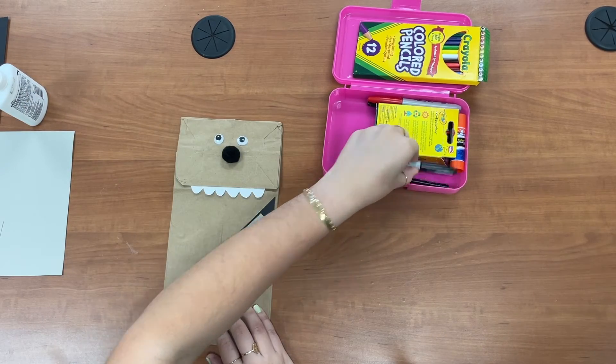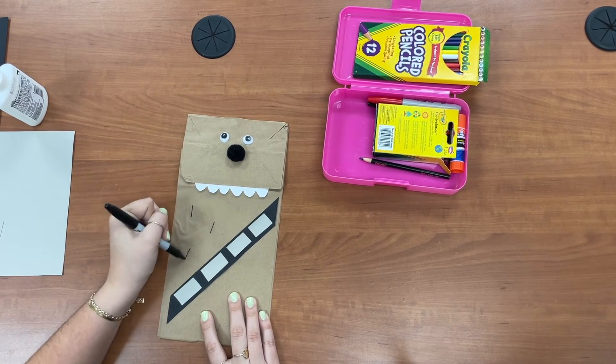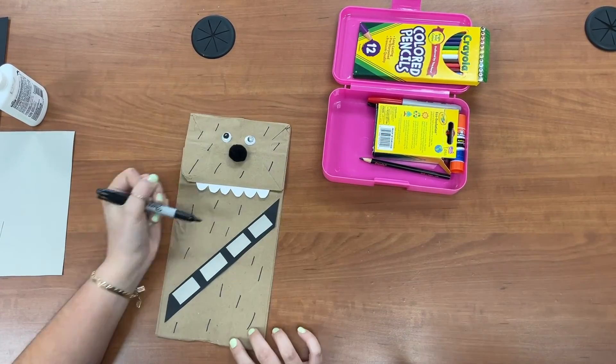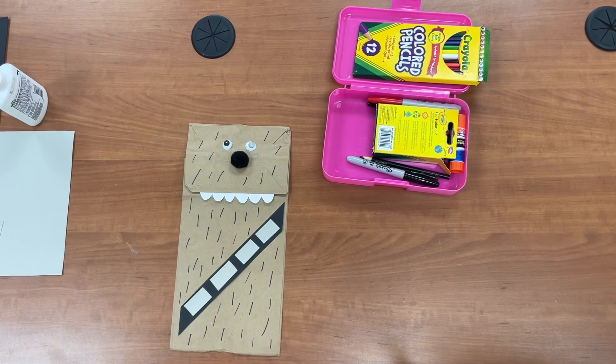And then for the final touches, for his Chewbacca Wookie fur, I'm just gonna draw little black hair marks all over him. And our Chewbacca puppet is done!